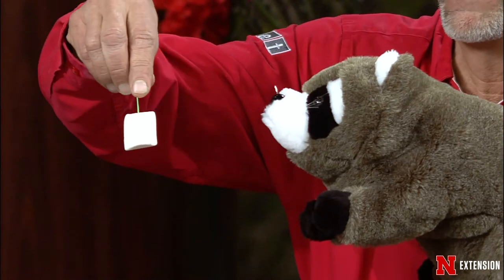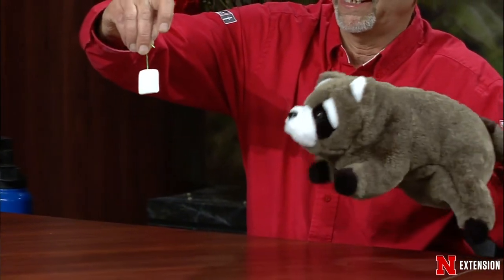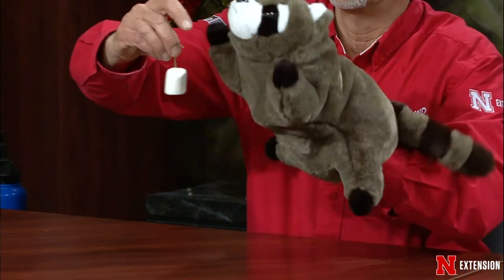Use a box trap about 10 by 8 inches square. For bait, use marshmallows — not cat food, not peanut butter. Hang the marshmallow from the top of the cage with a wire so the raccoon goes straight for it and doesn't knock it over from the side. Cover the cage with burlap so it looks like a dark tunnel. Once the raccoon is trapped, since they are dangerous and carry germs and viruses, call Animal Control or the Humane Society to come get it.